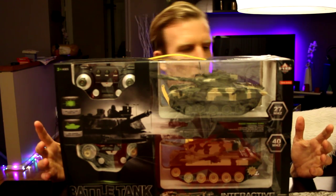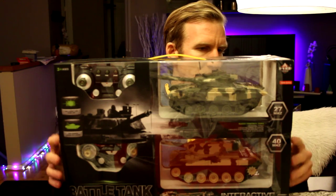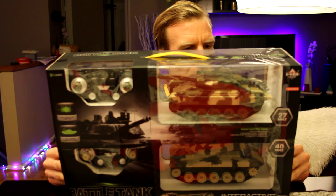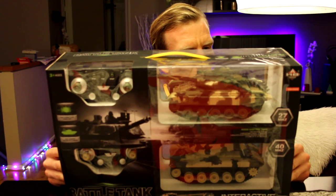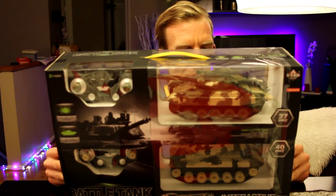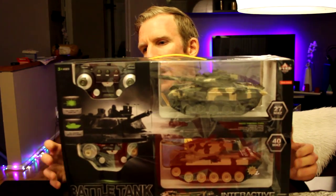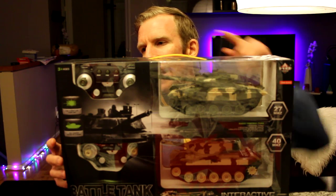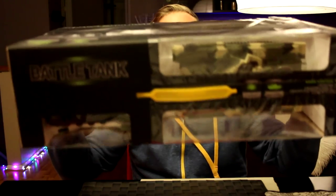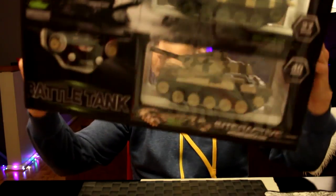Before we open it, here are some features: 27 megahertz to 40 megahertz radio control, a rotational turret, adjustable angle of cannon, realistic electronic sounds and lights, and it climbs up to 35 degrees. So we have 360-degree turn capability, and the cannon moves up and down — very cool.